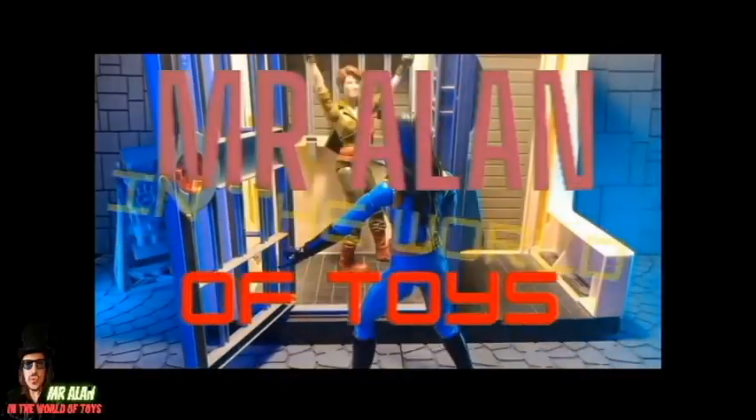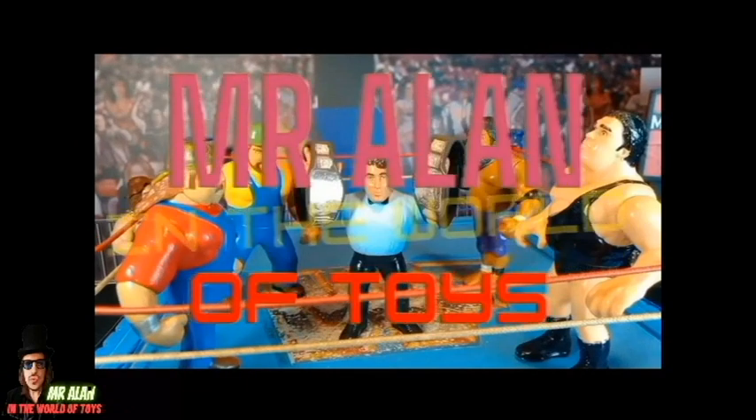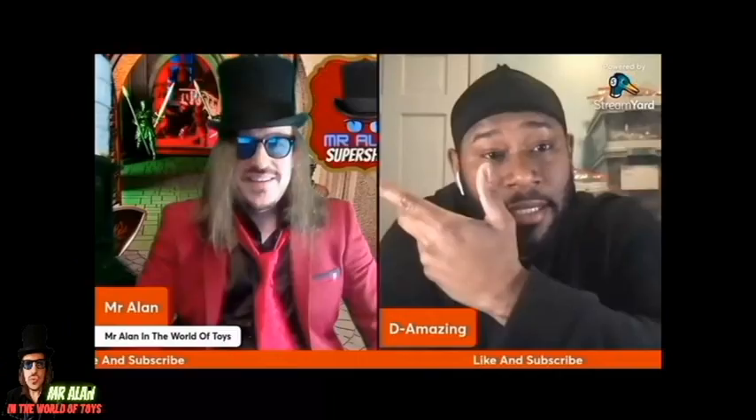Face this time in the world of toys, boxing, and music, interviews, and reviews.